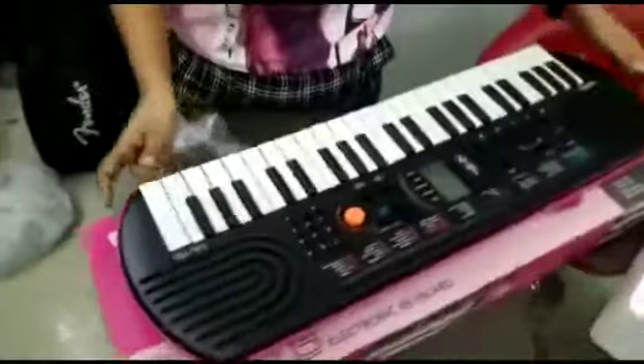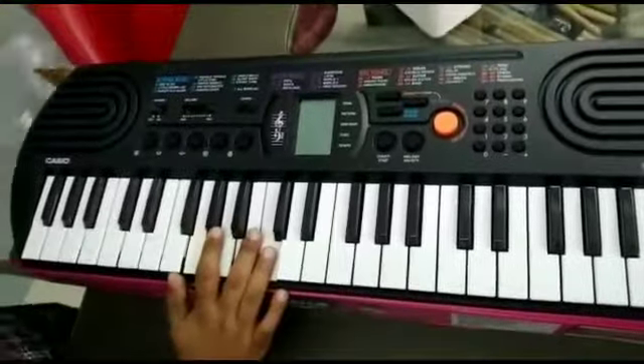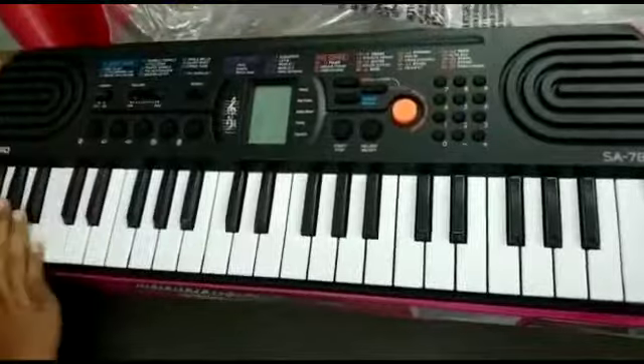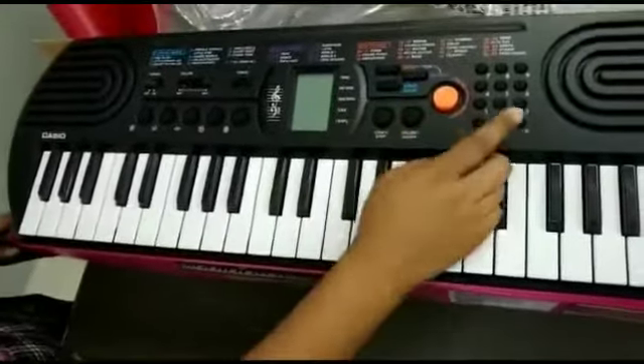This is a very good Casio Mini keyboard. As you can see, the tones of the piano and bass.